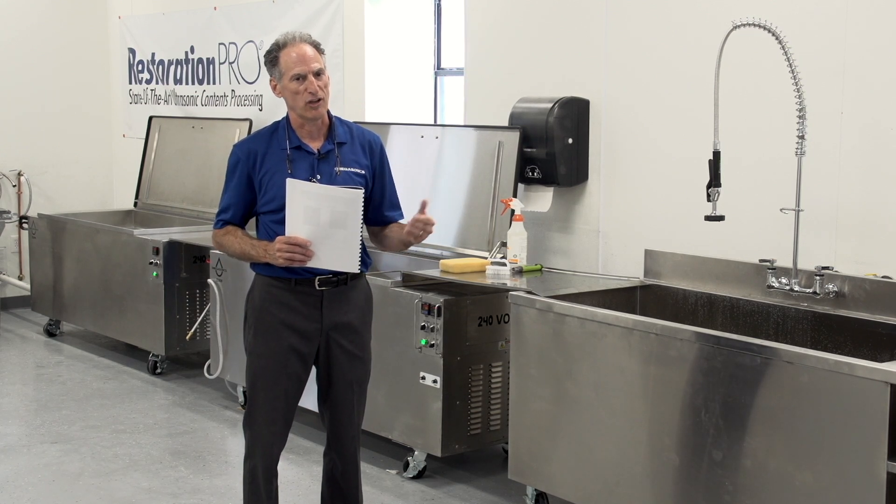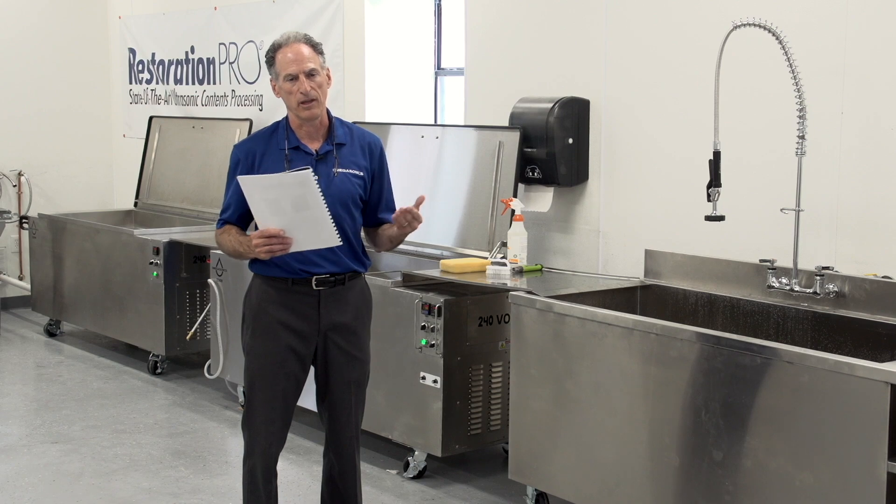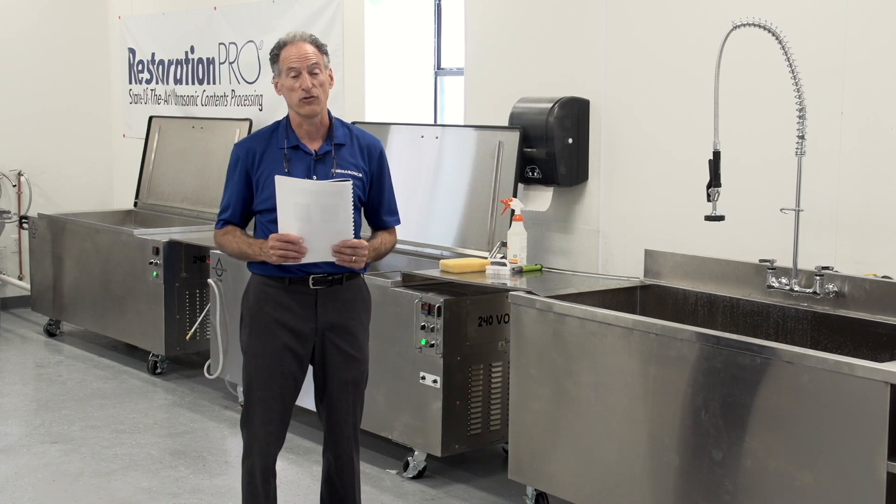It allows you to bring clients in, adjusters in, and show them that you have the ability to do a professional cleaning job for them.